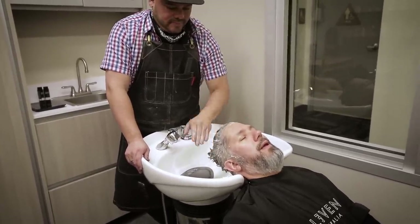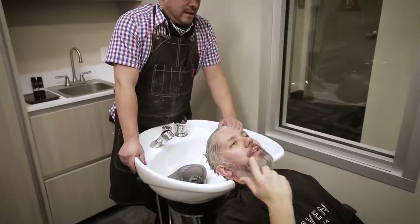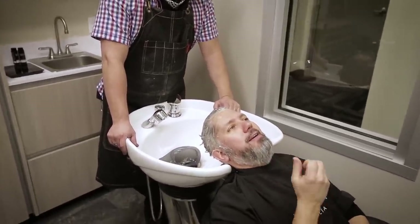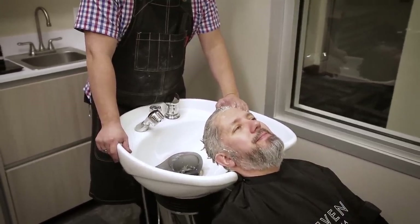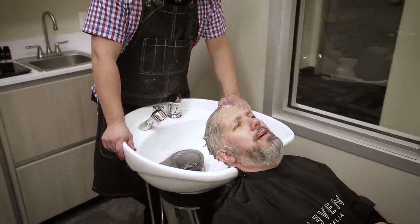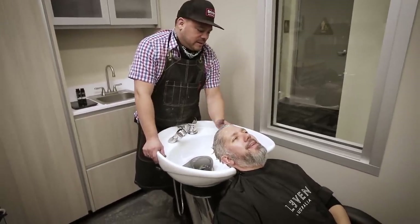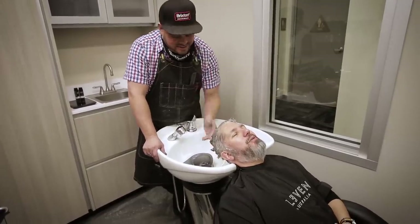He did mention that the beard hair is different than the hair on your head — it's a little more coarse — so we're going to try it on the beard and it may not work, but we're going to give it a shot. There's a chance it might just put a little glow but not really do much.